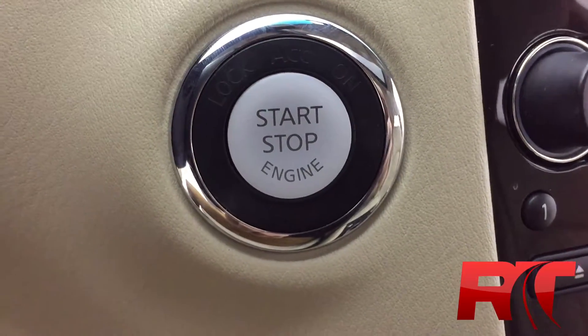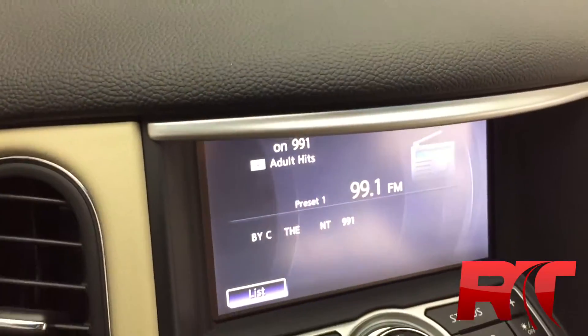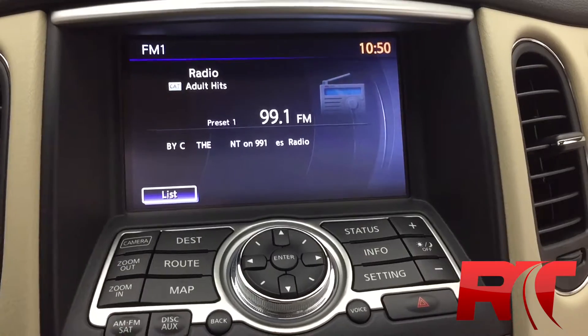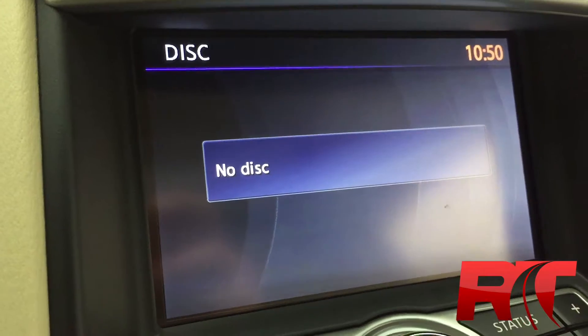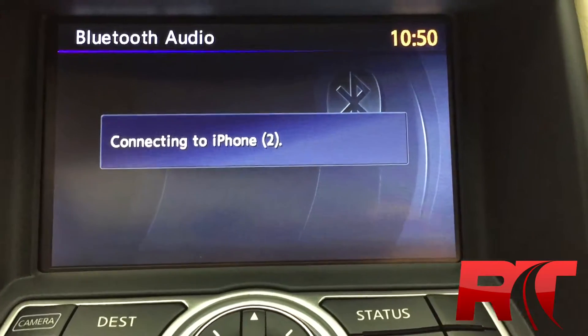Push start ignition. Bose sound system, which is part of the premium package. Touchscreen center console with AM, FM, and satellite radio. CD player, USB connectivity, and part of the navigation package — Bluetooth streaming audio from your phone.